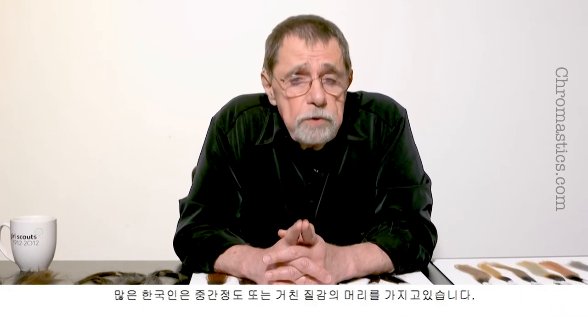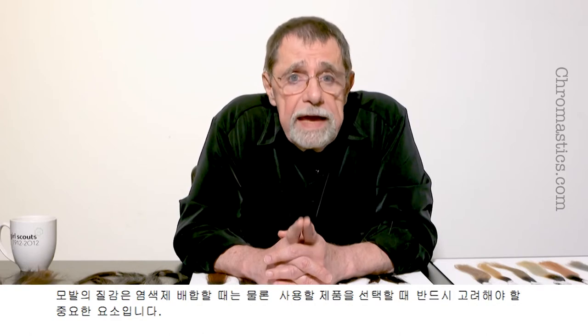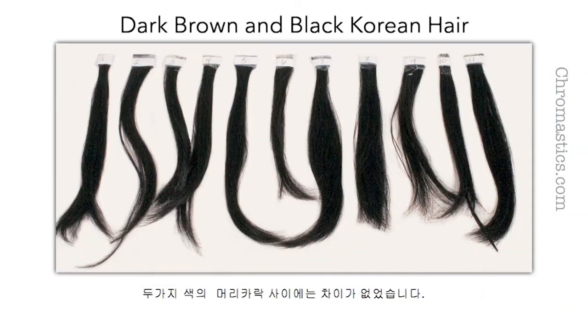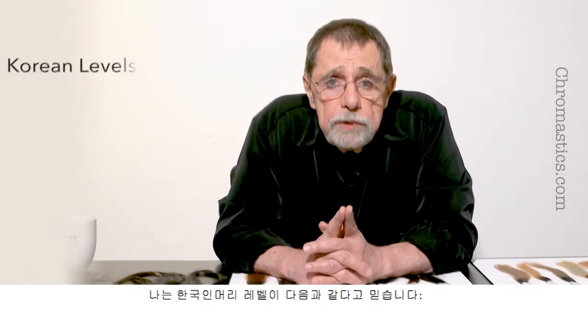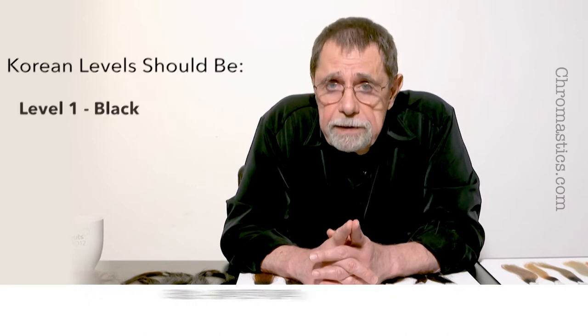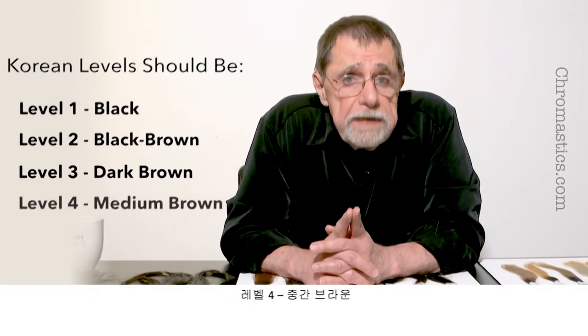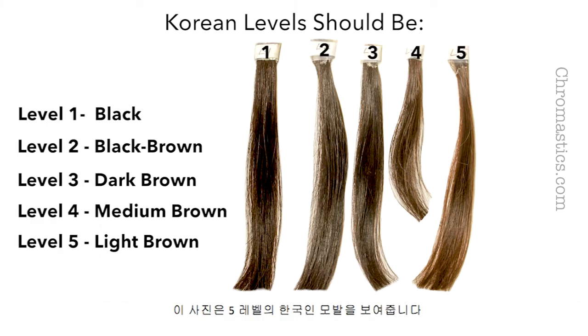Many Koreans have medium or coarse texture hair. The texture of the hair is one of the factors we must take into consideration when formulating and when choosing the products to use. I was given dark brown and black hair cut from customers' heads in America and in Korea — there was no difference between them. All of the hair color work you are about to see was done on this hair. I believe Korean levels should be: Level 1 Black, Level 2 Black-Brown, Level 3 Dark Brown, Level 4 Medium Brown, Level 5 Light Brown. This photo shows the five levels of Korean hair.